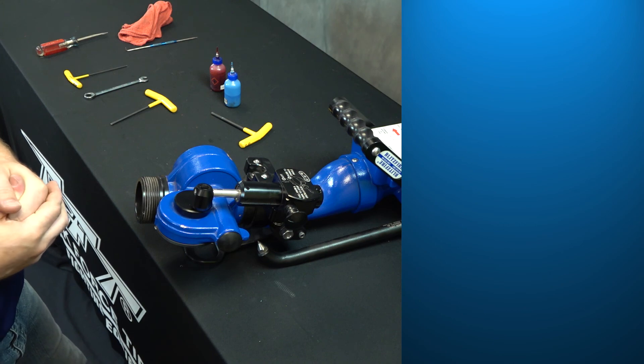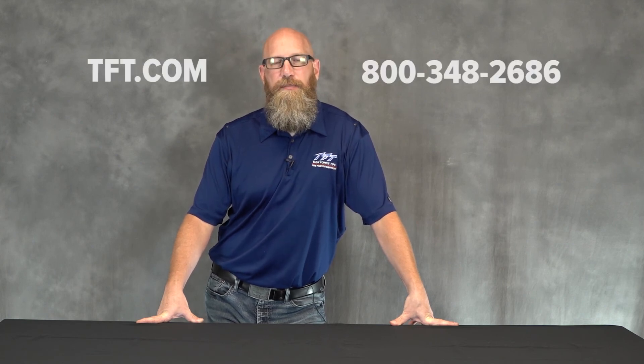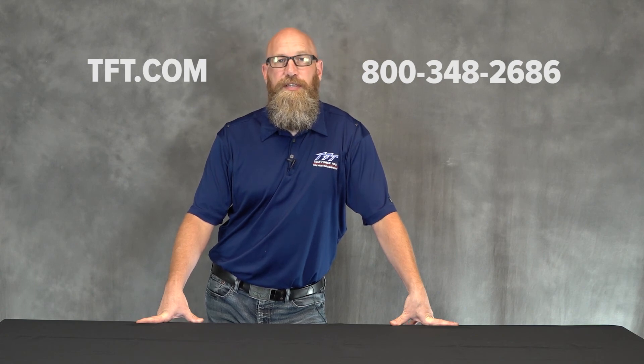If after having reviewed this service video you find you have additional questions or concerns, certainly feel free to reach out to us. You can find all of our contact information at tft.com, or you can also reach us at 800-348-2686 and ask for the Technical Service Group.